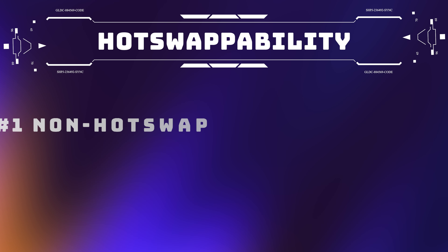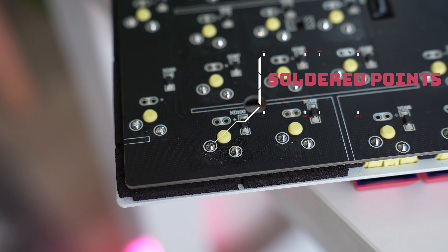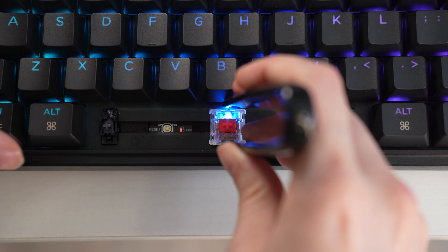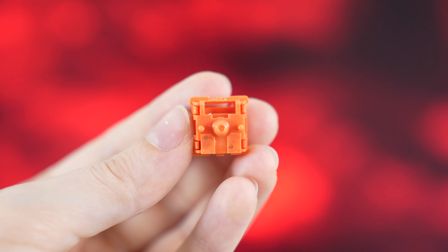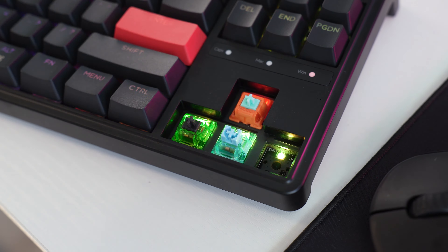If switches are soldered, you cannot easily replace them without literally unsoldering and re-soldering on new switches. This is typically less expensive to manufacture, so you can get good deals on soldered keyboards, but you have to love how it is from factory. Hot swappability adds a pop-in pop-out connector system that allows you to easily take out switches and replace them with either three or five pin switches. This makes it super fast and easy to change out switches for personal preference, keyboard modding, or to replace a broken switch.